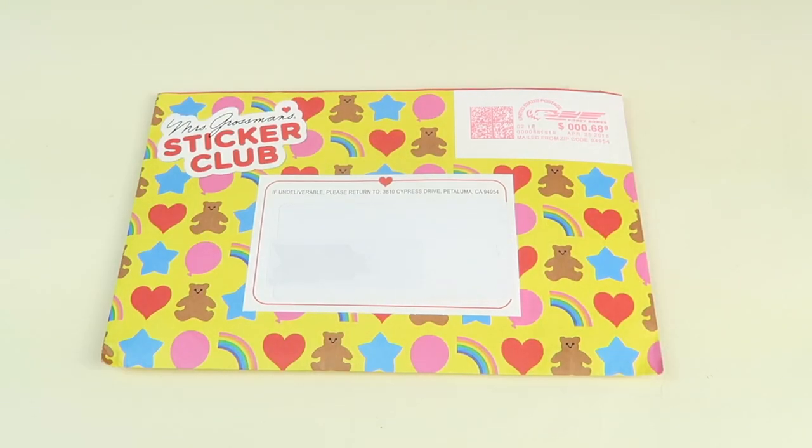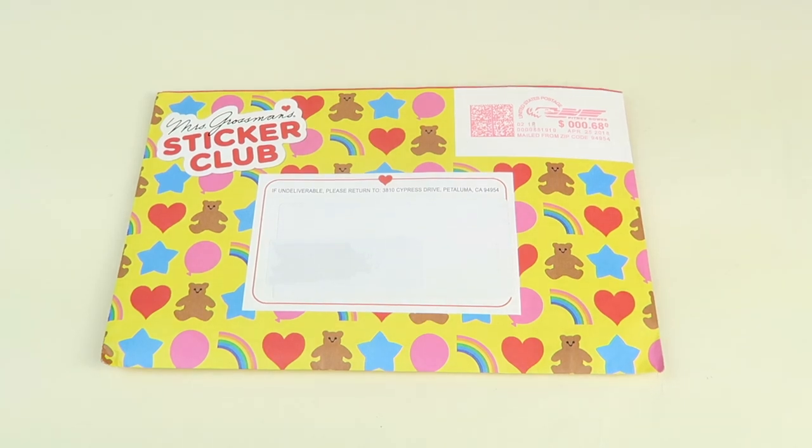This is my unboxing for Mrs. Grossman's sticker club — a sticker subscription. It's $12.95 a month and right now for their Mother's Day sale you can get 10% off. I decided to subscribe because I love these stickers growing up and I thought it would be cool to check out.